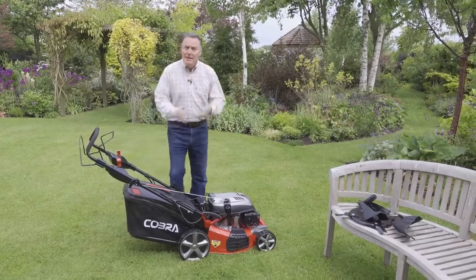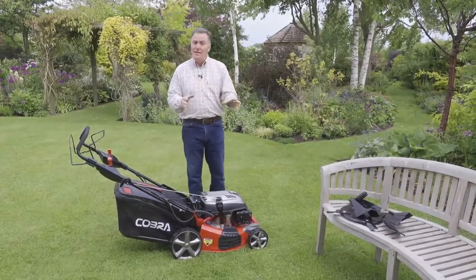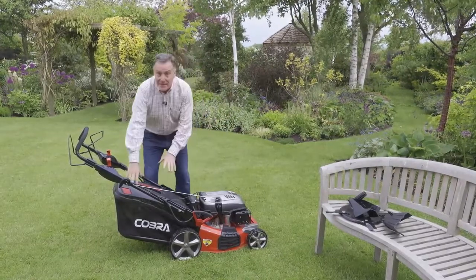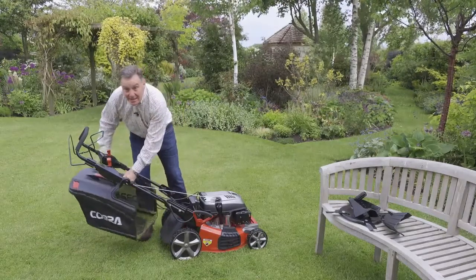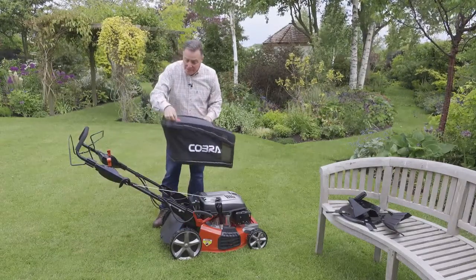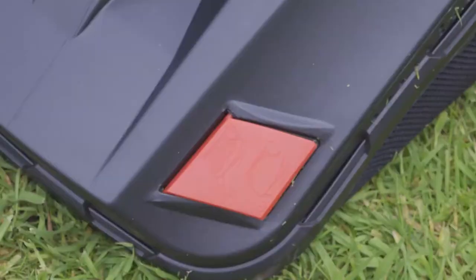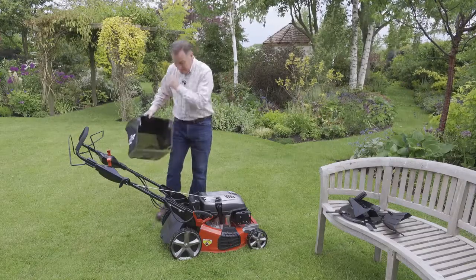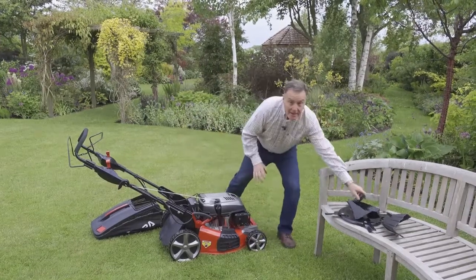There — lovely mower, nice and quiet, very easy to use. The great thing about it is it's got three different ways that you can cut the grass. Traditionally we've got the collection bag here at the back, which lifts on and off simply. It's a good sized bag — you can get lots of grass cuttings in there. It's also got this flap that flaps up and down with the airflow; when it stops flapping it tells us that the bag is full and we need to empty it.